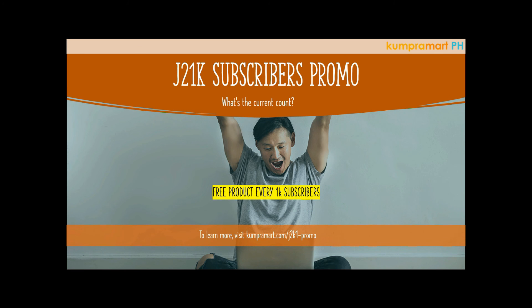For our J21K subscribers promo — as mentioned on our website — this is an ongoing promotion to encourage you to invite your colleagues, friends, cousins, or family to subscribe to our channel. Besides getting business tips, financial tips, and life motivations, once we reach 1,000 subscribers we'll be giving away a free product. To learn more, go to compromart.com/j2k1-promo.